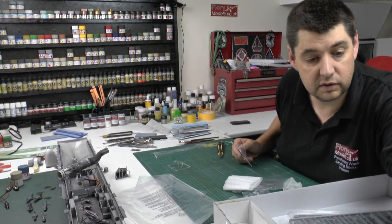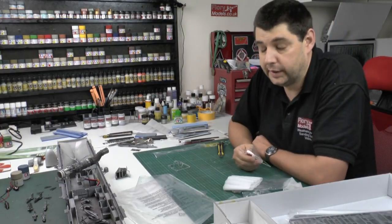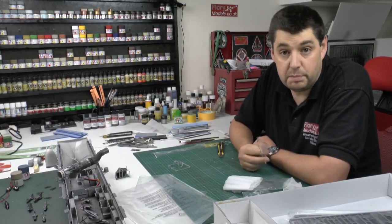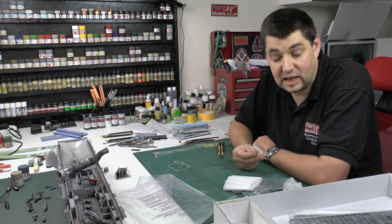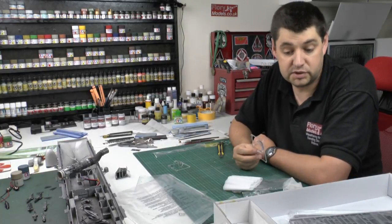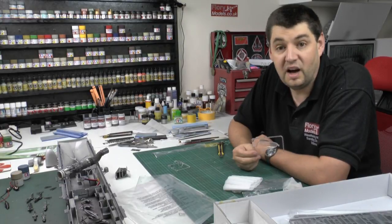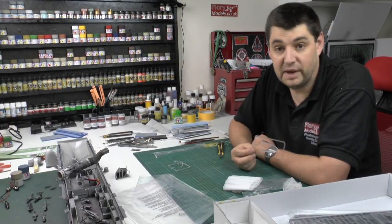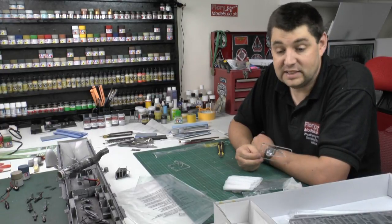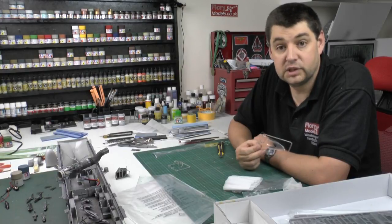The price on this one is £48 retail, so not the cheapest but still sub-£50. For a 1/48 scale kit with this level of detail and plenty of weapons included, the decals are usable straight out of the box - I think it's quite a bargain. You're not going to need to spend a lot on aftermarket to bring it up to a fantastic standard. The A-6 Intruder - the tadpole, the drumstick, whatever you want to call it - it's a great aircraft. Go and get one.